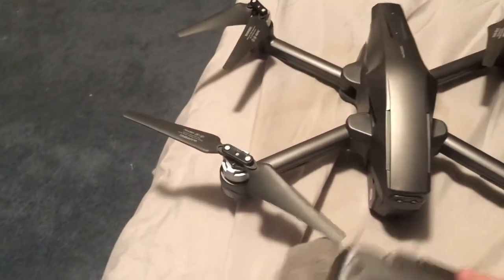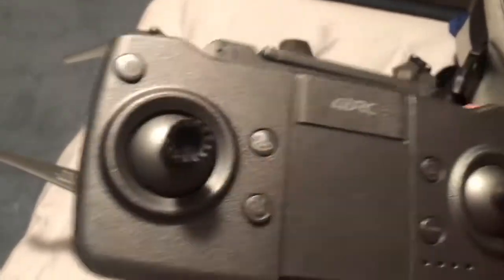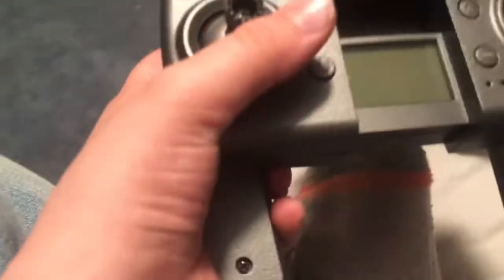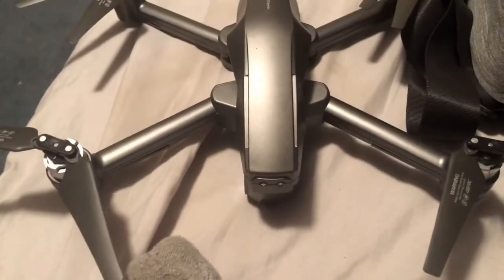The controller's rechargeable, which means no more double-A batteries. I forgot to mention — you can bring the grips out on the controller. You can adjust the grips as far as you want until it clicks. I like them this way when I'm flying, so they're not in the way.